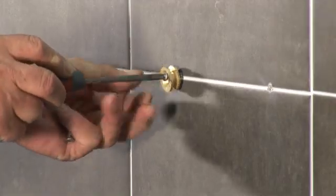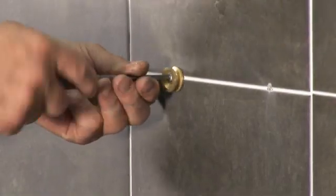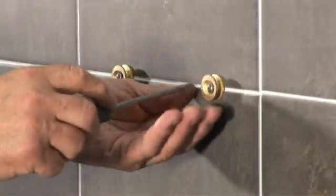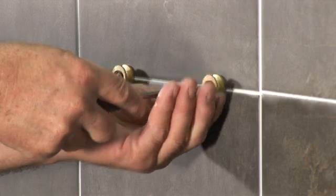Drill through the tiles and secure the bracket mounting plates to the wall using the screws provided. The fixing hole in each mounting plate is elongated to allow some final adjustment to level the fittings.